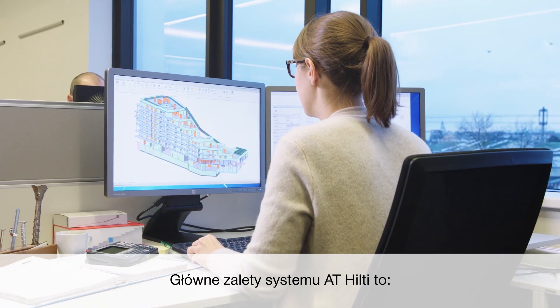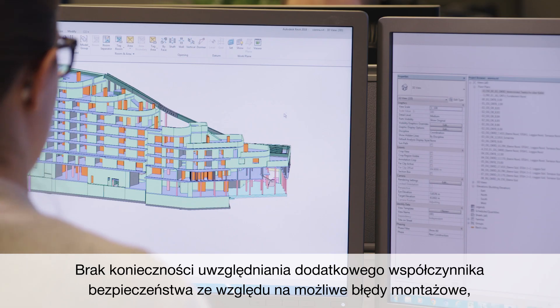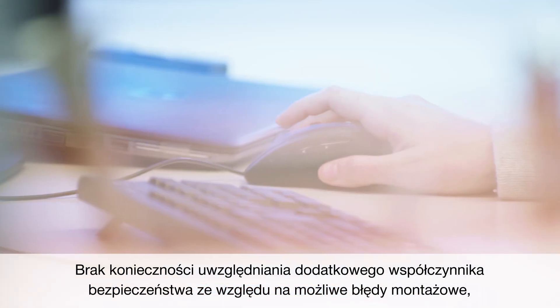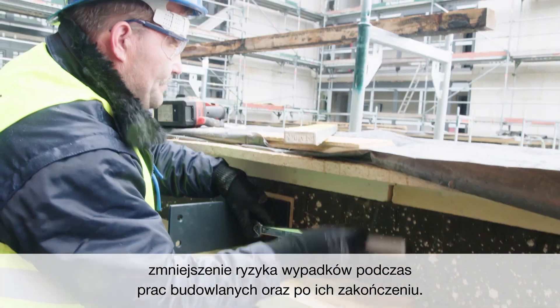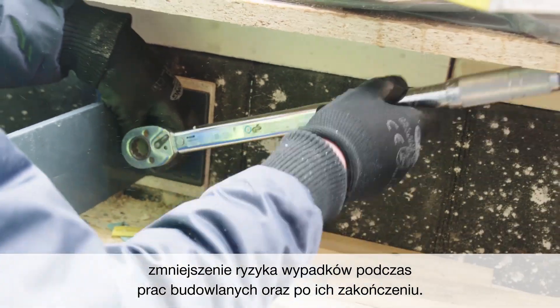The combined benefits of Hilti's Adaptive Torque system include eliminating gut feeling safety factor during design, avoiding additional design work in the construction phase due to wrongly torqued anchors, and reducing the risk of accidents during and after construction has been completed.